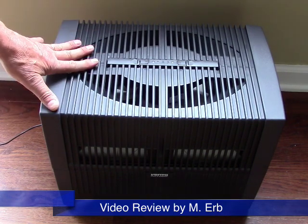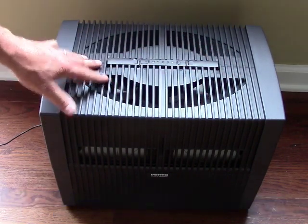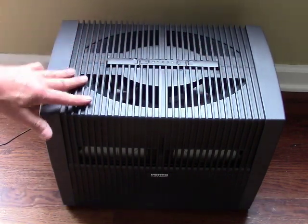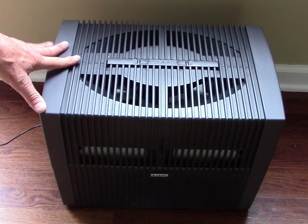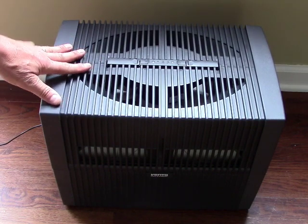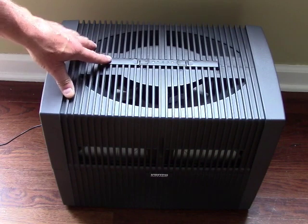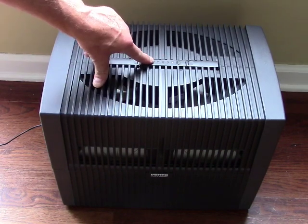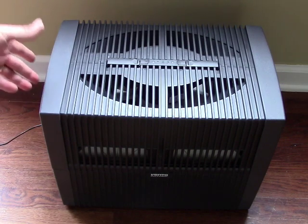It's very compact — only 17½ inches wide, about 11½ inches deep, and just about 13 inches tall. It only weighs 13 pounds with no water in it, consumes just 3, 5, or 8 watts depending on fan speed, and has a 3-gallon water reservoir.